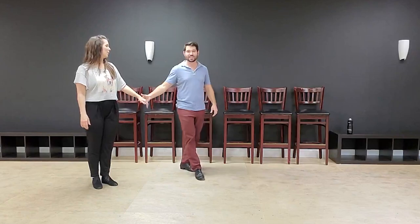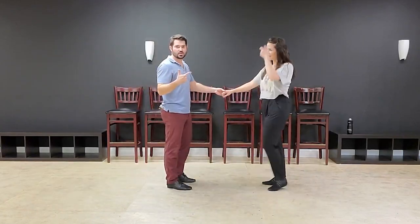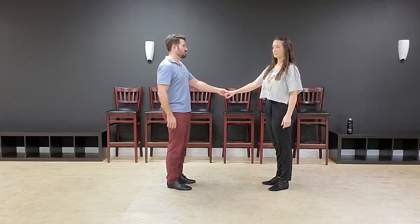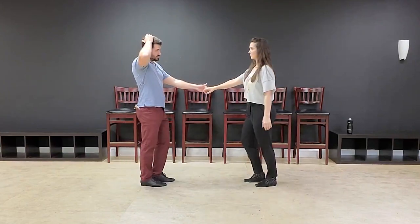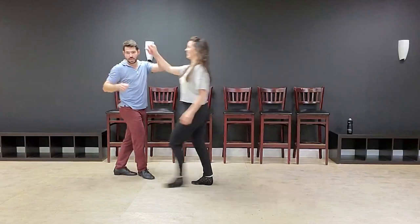We're going to spice it up a little bit now. Because here's the thing: I never really want you to do extensions that are just lifeless walk-walks in place. You're never just going to be like: one, two, three and four, five and six, march, go. That's not very exciting.